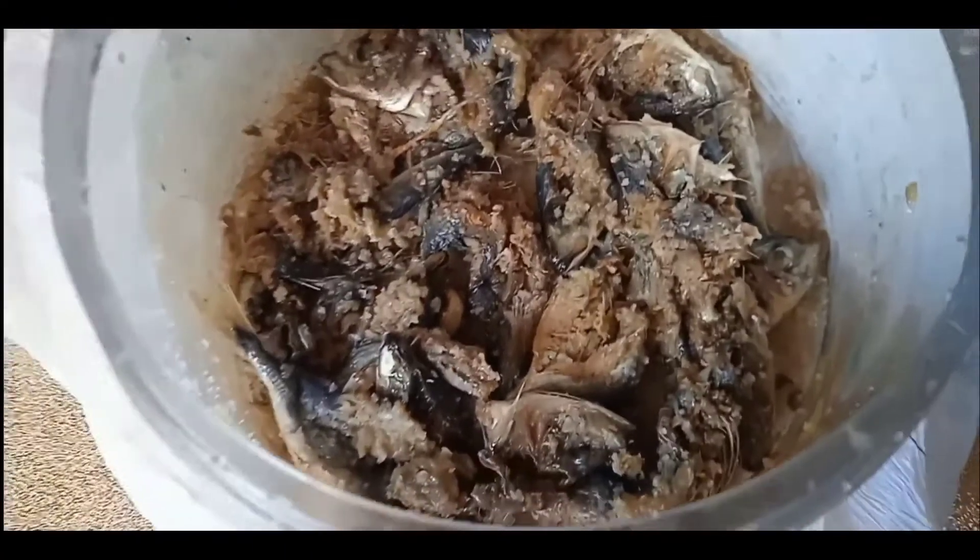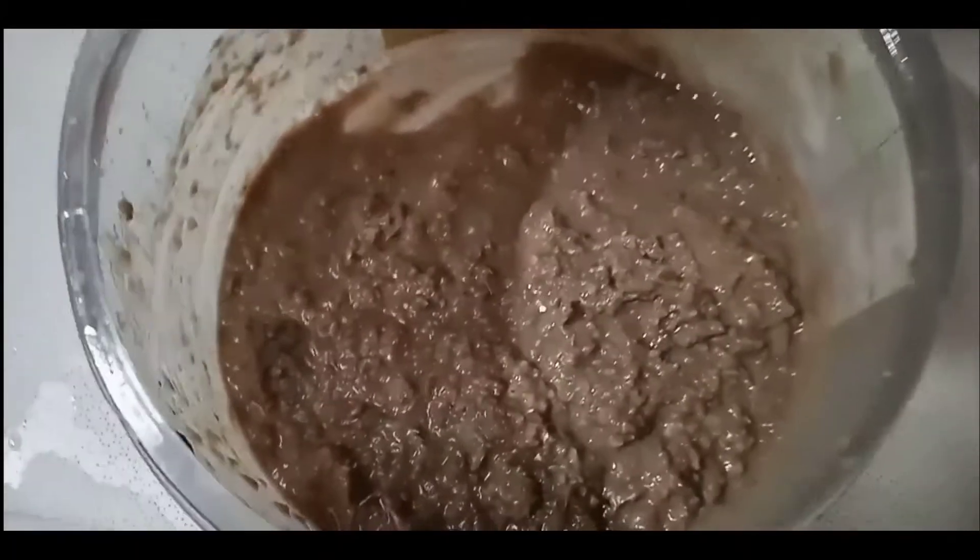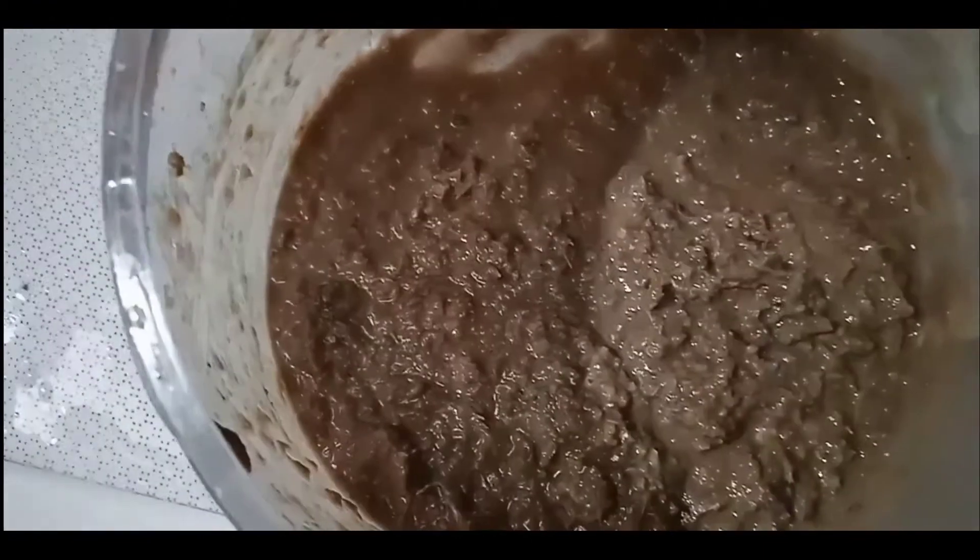Day twelve. Okay, so exactly one month — our fermented fish is ready to be packed.